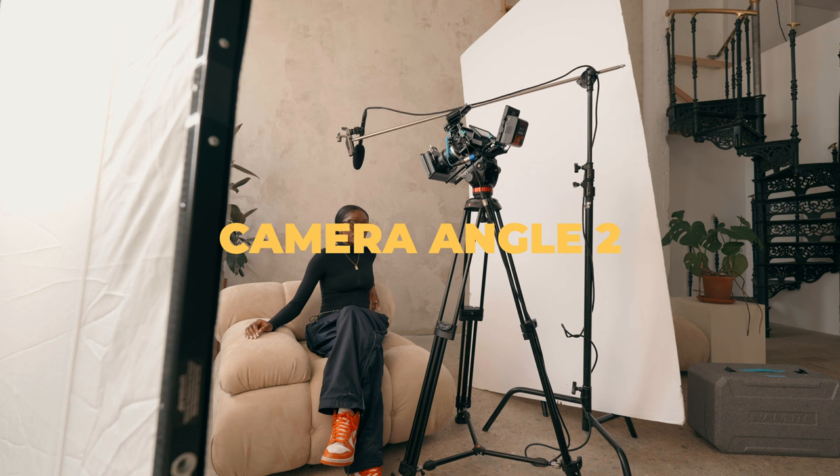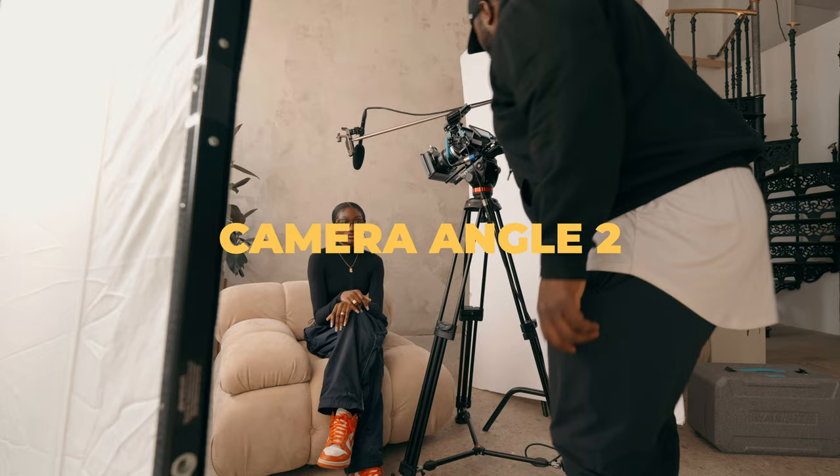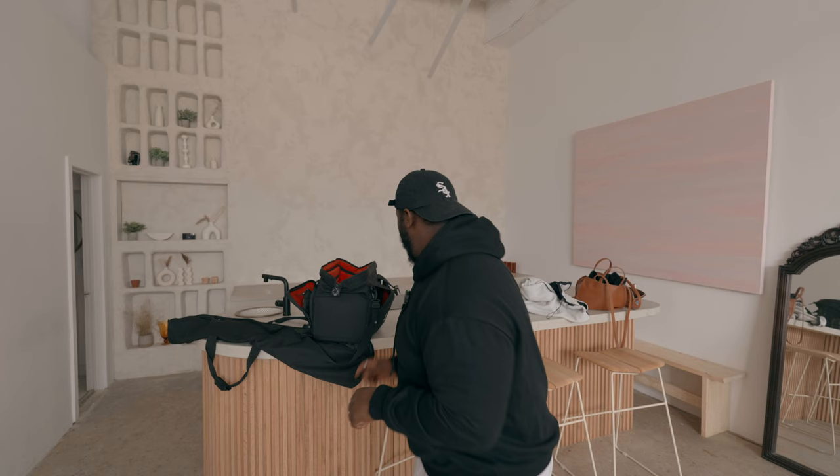The first lens I'm using is the 21mm T1.5 cine lens by Irix. I'm going to set up a normal wide-angle as my master interview — this is where I'll ask the bulk of questions for the documentary. One new habit I'm picking up is telling my talent beforehand what I want out of the questions. I found in past documentaries that I'd ask a question and get an answer, but not quite enough of a soundbite to help with the story. So now I'm being more transparent about why I'm asking, not just asking the question itself.